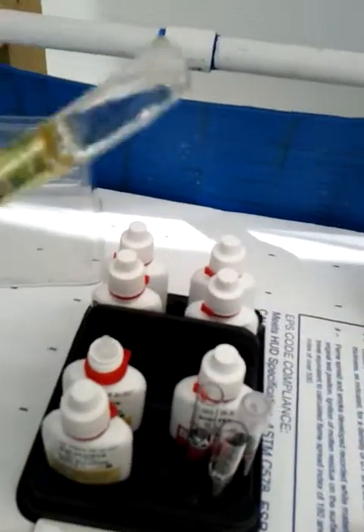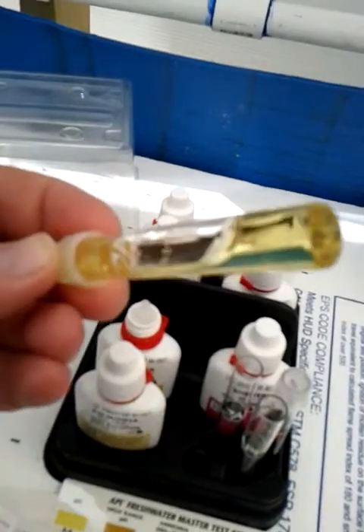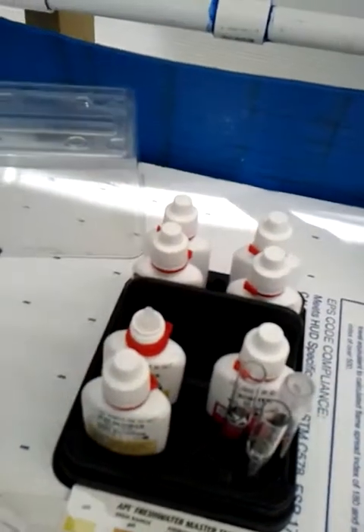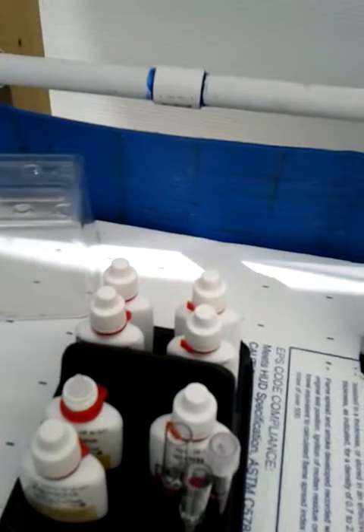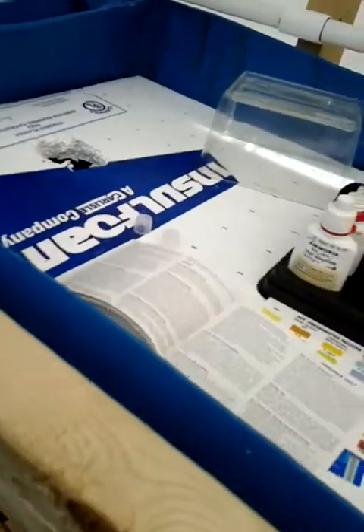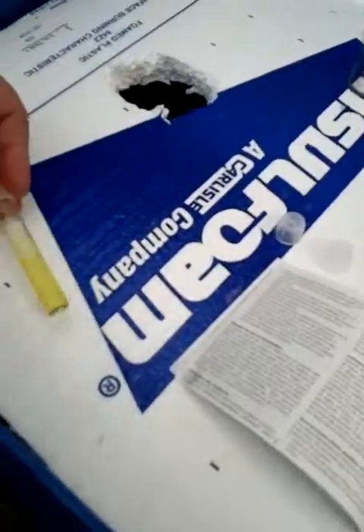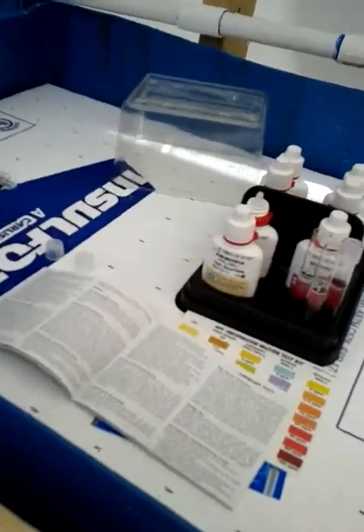Now for this test it says that you've got to wait 5 minutes for the results, so we'll just try to be patient here. This one seems a little dangerous — it says it was corrosive. I'll put a little bit on this foam and see if it ends up eating it, but who knows.